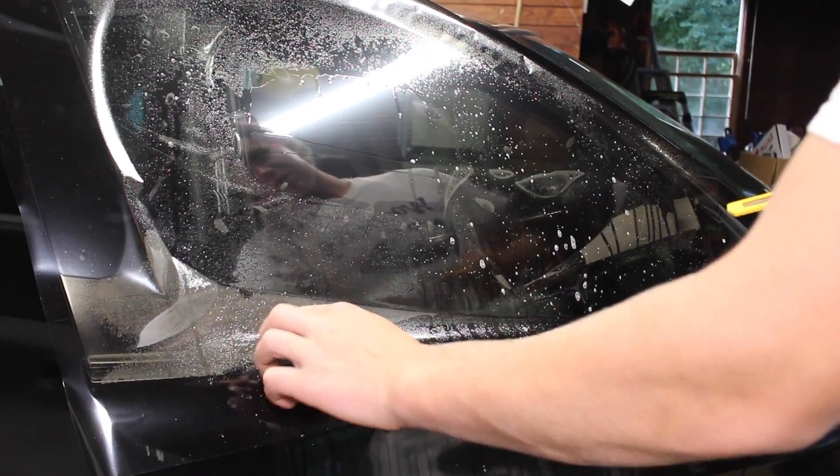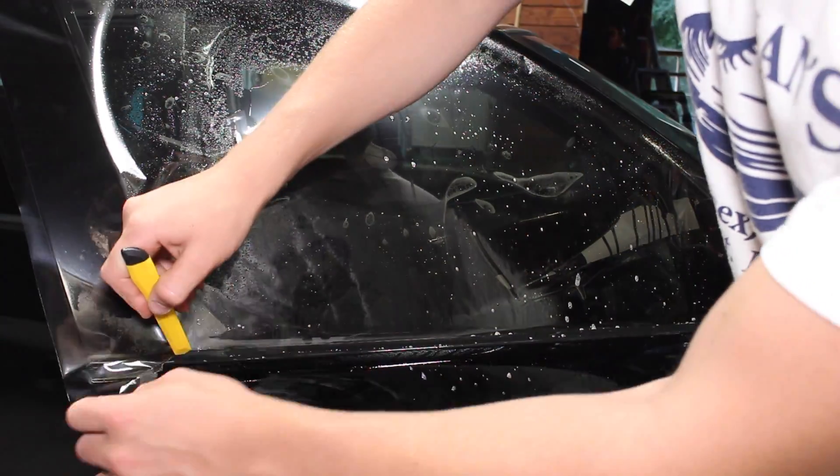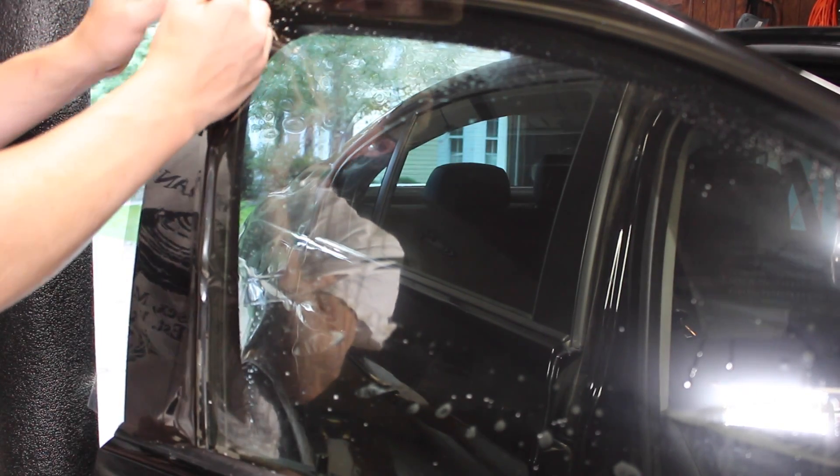First things first, we're gonna trim the bottom edge. Now we cut the left side first.